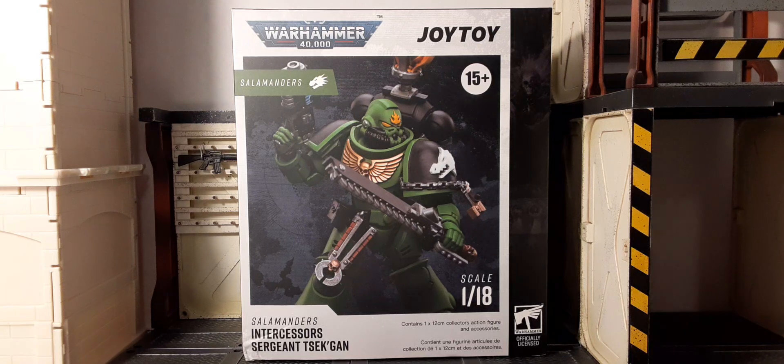Welcome back to Boss Guys Reviews. In this review we have the Joytoy Warhammer 40K Salamanders Intercessor Sergeant test scan — let's just go with that. These are 1:18 scale figures, adult collectibles available for ages 15 and older, officially licensed. I cannot wait to see the actual shaded green they use for these guys — that's going to be incredible. I took off the plastic because it glares with the light, but I haven't opened the box yet.